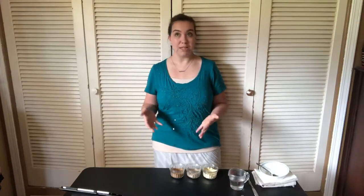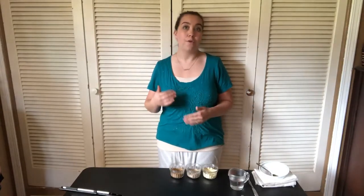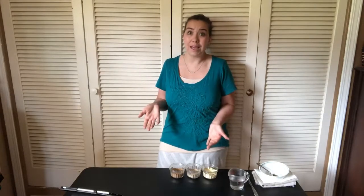Hi everyone, it's Emma from Blessed Mommies and in today's video I'm going to share with you how to make an herbal poultice. I mentioned the ingredients and the recipe for this poultice in the video I did talking about remedies for mastitis, but today I'm going to show you how to make it and talk about different ways it can be used. This poultice is not unique to just being helpful when treating mastitis.